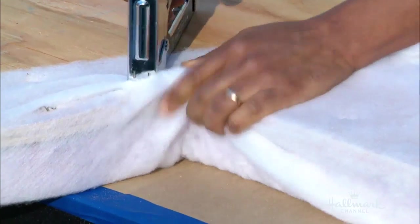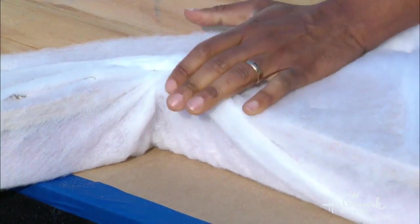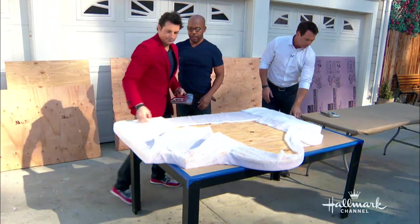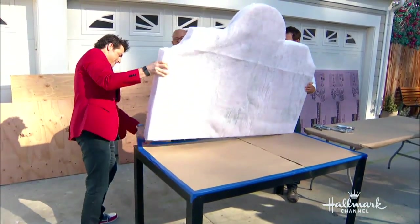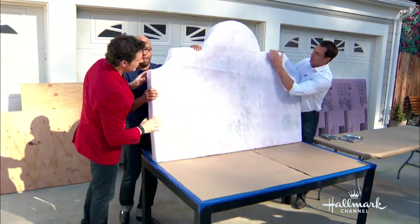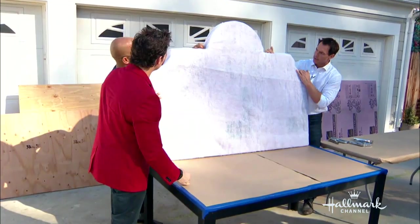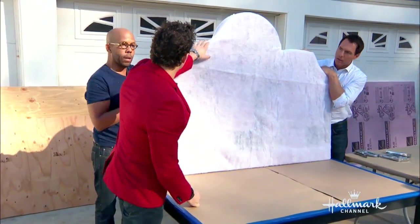Let's flip it up. There we go — nice. We'll go back through and tighten things up a little bit, but basically there you've got your base. Eventually fabric is going to go over all of this, so this is just getting the frame ready.